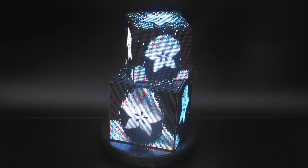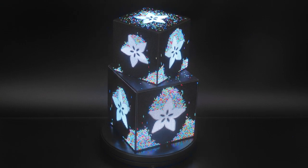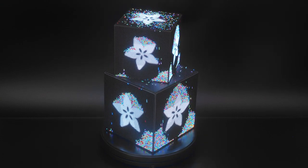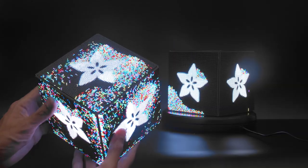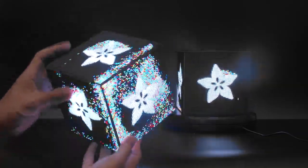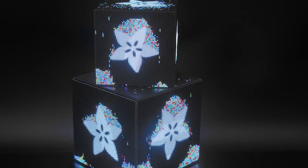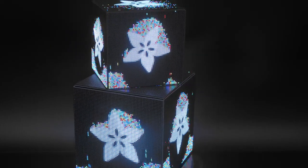Hey, what's up folks! In this project we're building an RGB matrix cube with 25,000 colorful LEDs powered by a Raspberry Pi. This is a six-sided cube that features 64 by 64 high-density RGB LED matrices, driven by a Raspberry Pi 4 with an Adafruit Matrix bonnet.